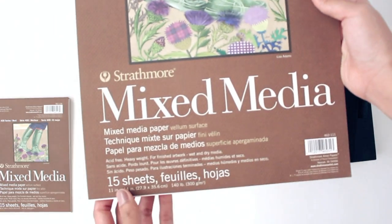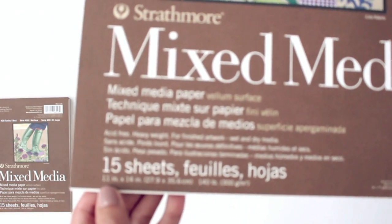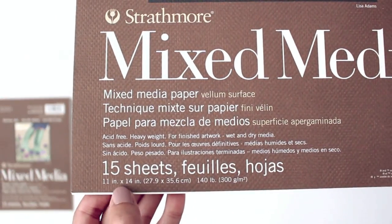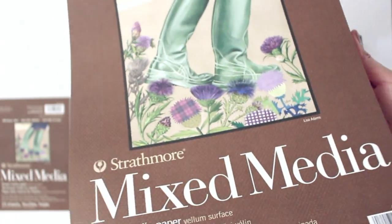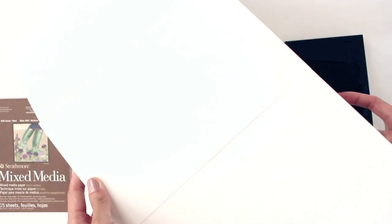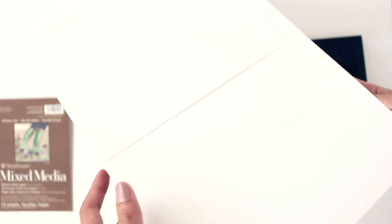I also have a larger size of this mixed media paper, which is 11 by 14. I normally use this for my larger illustrations seen on some of my previous videos, such as my monthly favorites and my recent uniform video. I also use this size for when I write quotes with my favorite bamboo brush.